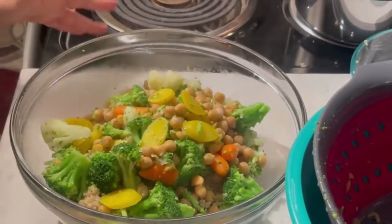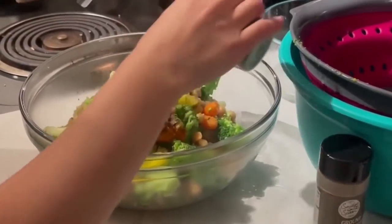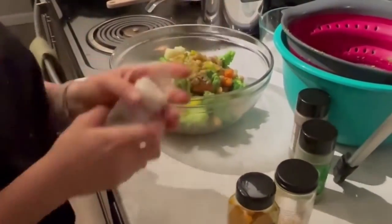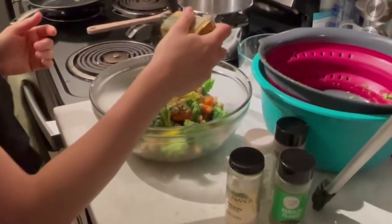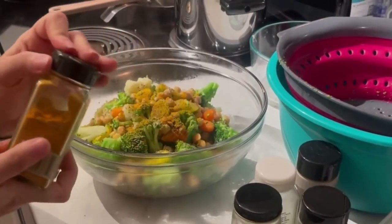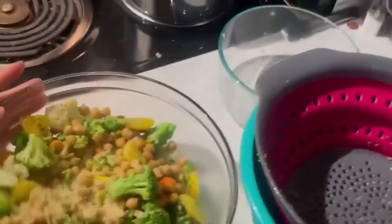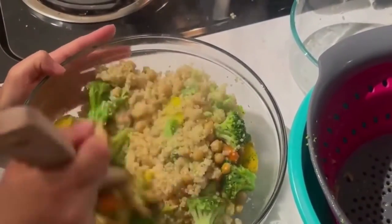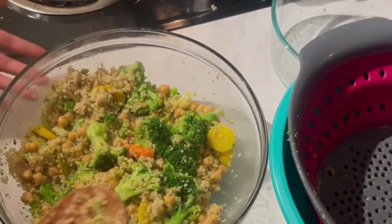We're going to add some spices to add some flavor to it. Turmeric is really good for pain or fighting inflammation — all the health benefits, you can read online about it. And then we're just going to mix it up. You are ready to serve. Bon Appétit.